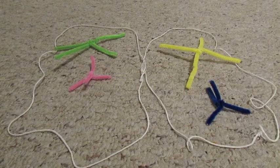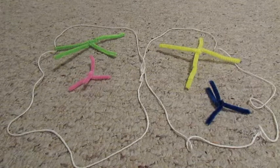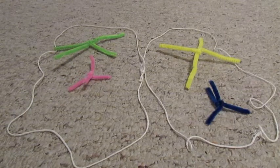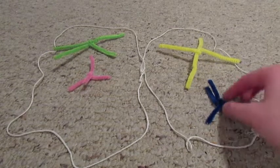This is what the chromosomes look like at the beginning of Meiosis 2. During Meiosis 2, the chromosomes line up in the middle of the cell.